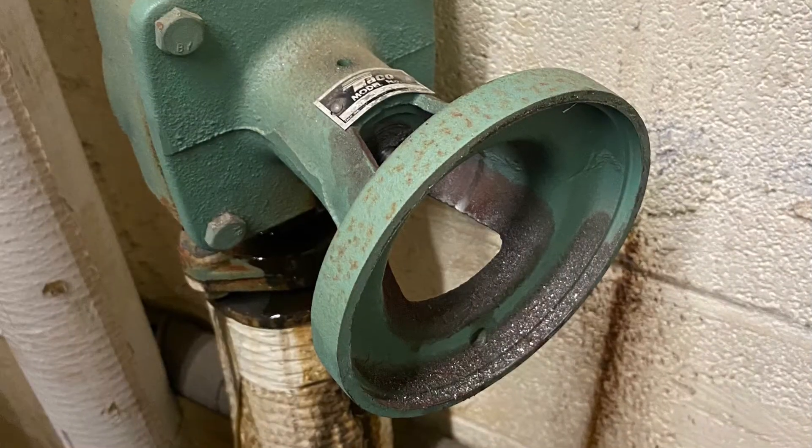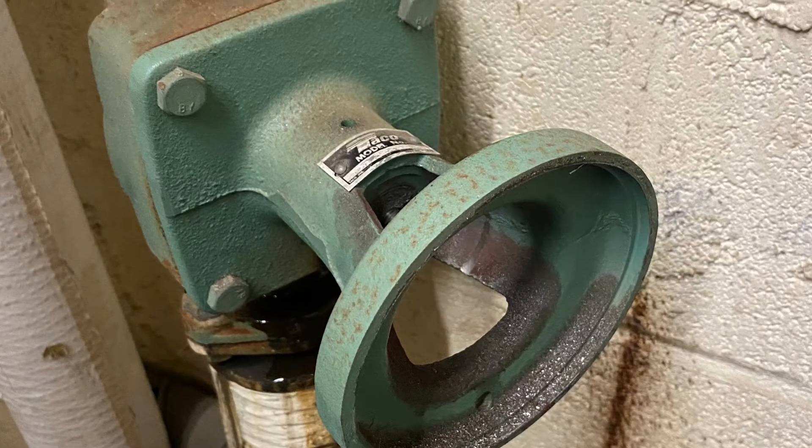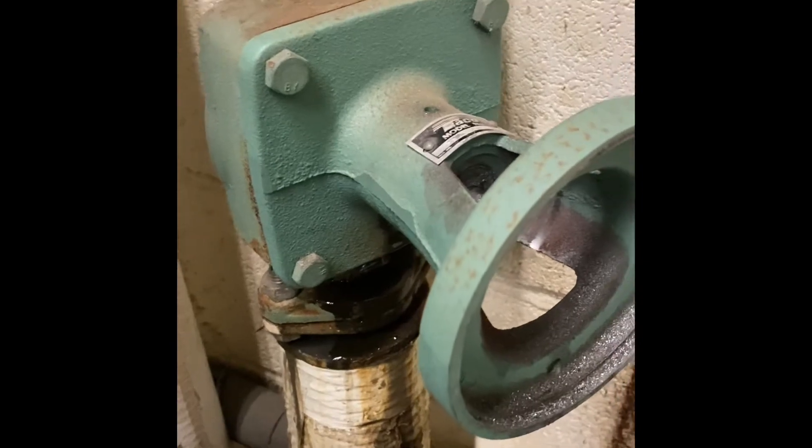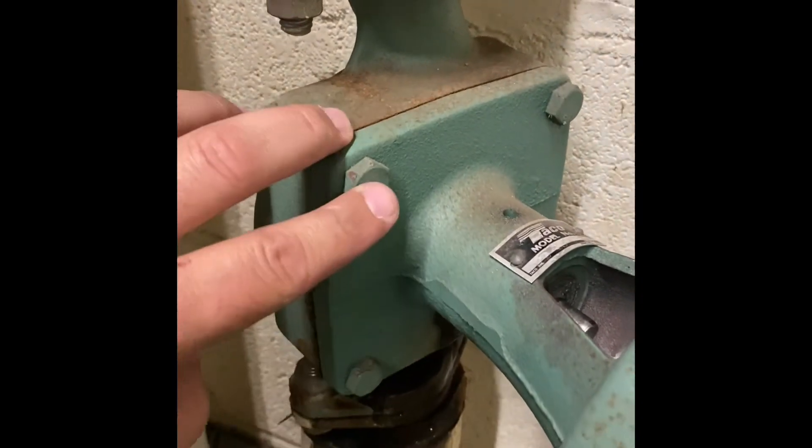We separate the bearing assembly from the housing using these four bolts.